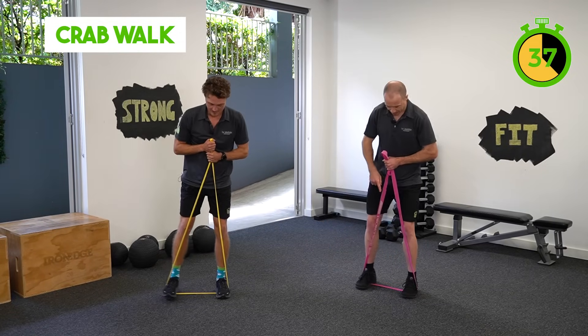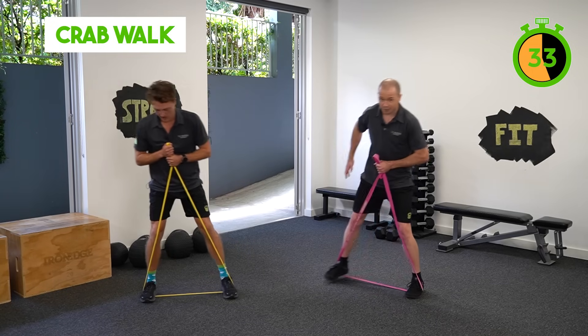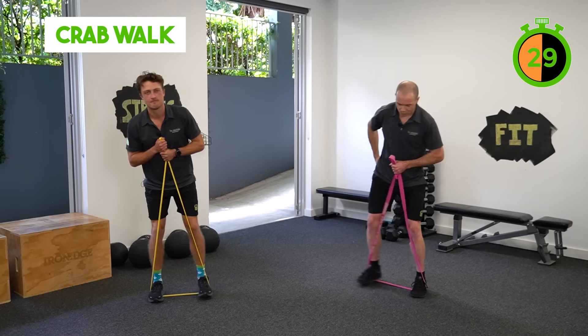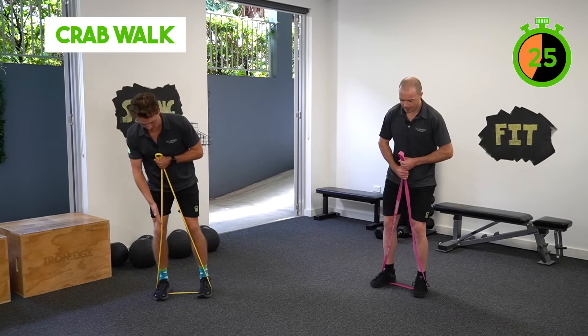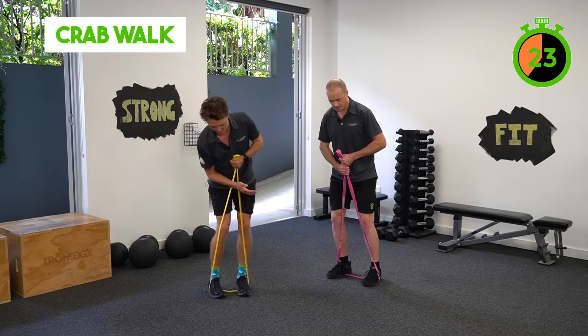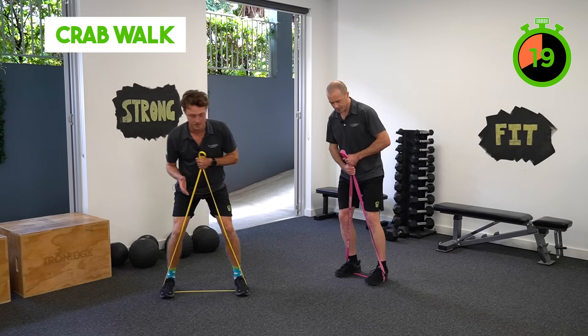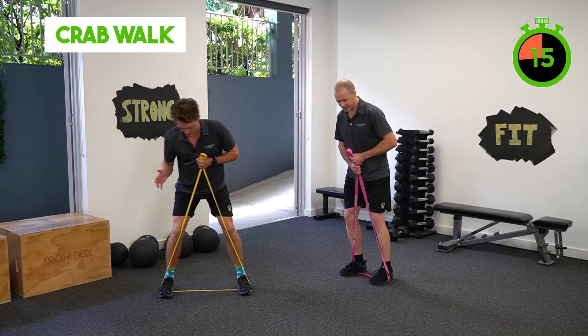We want to see that band always on tension. You'll know you're doing it right when you feel those side muscles in your glutes and side of your hip working really hard. Try to control the foot on the way in as well — it's really tempting to just let it fly in with that band there, but the work is done in controlling that movement on the way in, so nice and slow is the aim here.